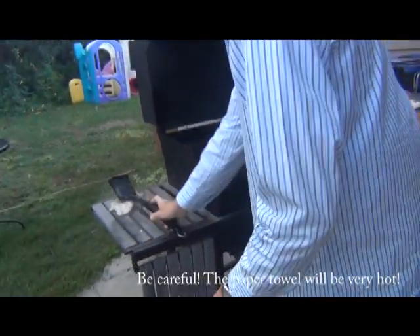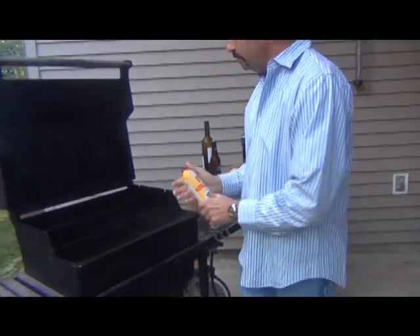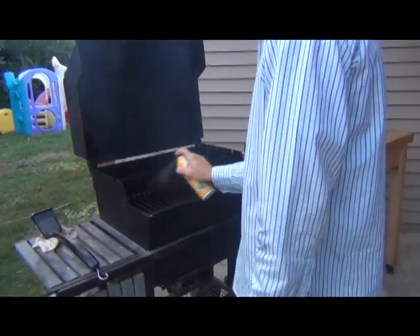It's hot. Now I'm going to spray a little bit of Pam on here — watch how it can flame up. What that's going to do is make it a nice clean surface.